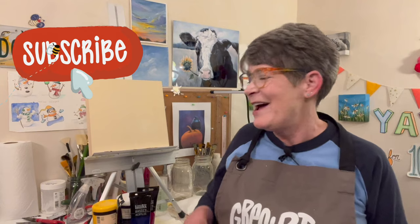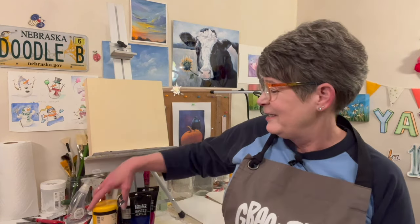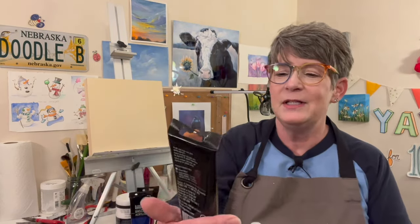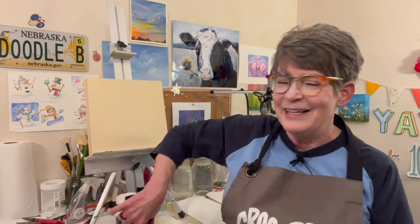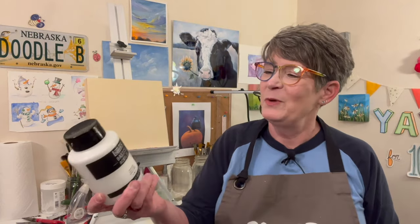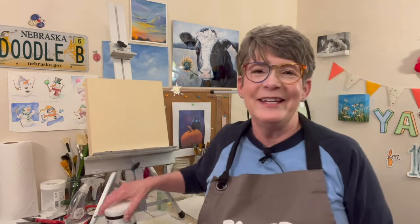Hey friends, I hope you're having a fantastic day! I'm going to paint daisies, but I've got a few daisy painting videos on this YouTube channel already. This time I'm going to try to get a light pinky pastel sky — I've not done that before. I'm using primary colors, all Liquitex: Cad Yellow Medium Hue, Mars Black, Phthalo Blue, Quinacridone Magenta, and Titanium White. Let's have some fun!